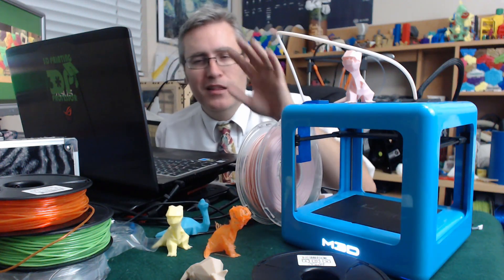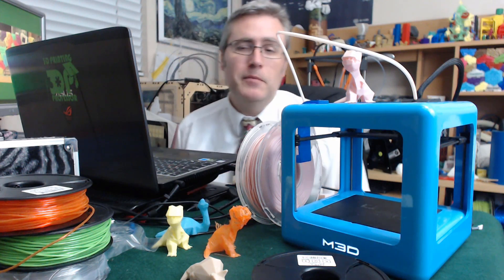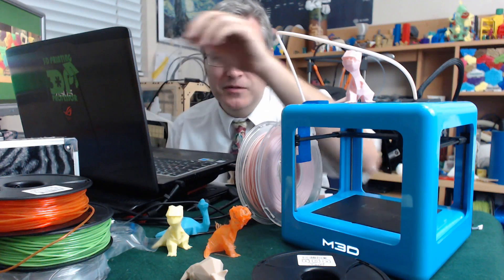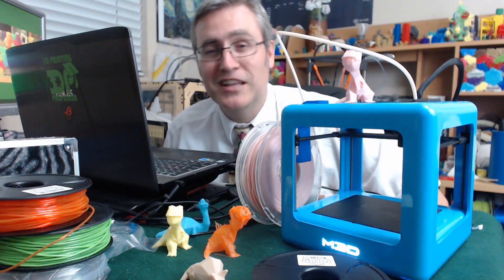For now, I like their filament. I might even be willing to forego their printer and just buy their filament, because this flexible filament is absolutely glorious. I love it.